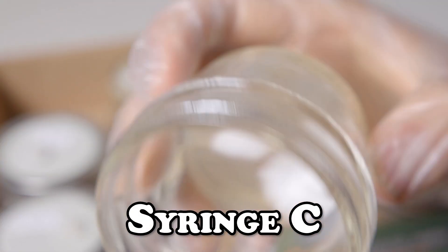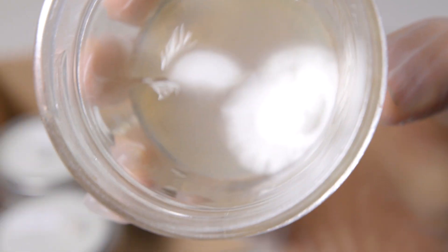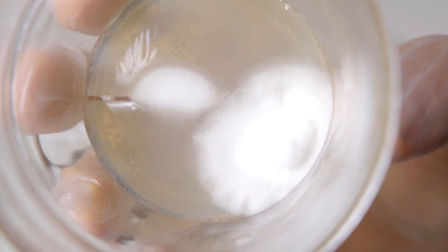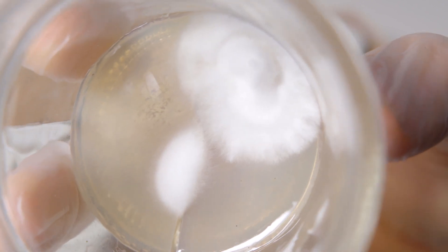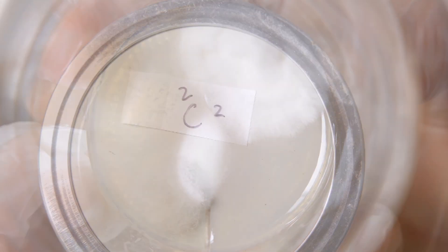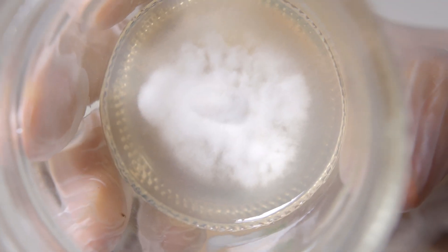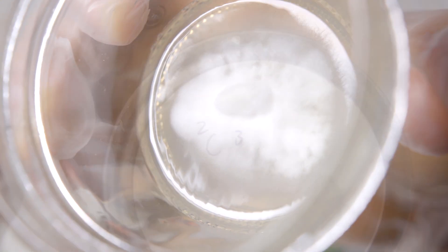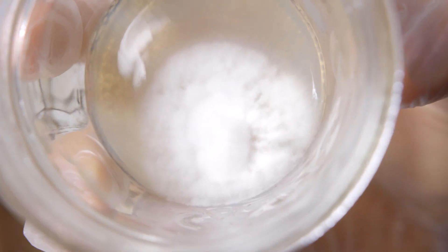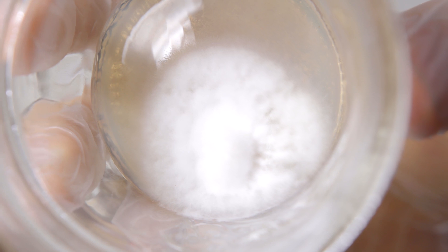Here we are with the first plate of syringe C, and it's still pretty fuzzy. I do see something around the 6 o'clock position that we can choose from, but nothing stands out too significantly. On our second plate, still pretty fuzzy. I do see something around the 9 o'clock position — I think I'll take a sector from that for the next isolation. And on our third plate, we still have more of that fuzz, so I'm going to take a sample at random and see if we can get something a little more definitive in the next round of isolation.